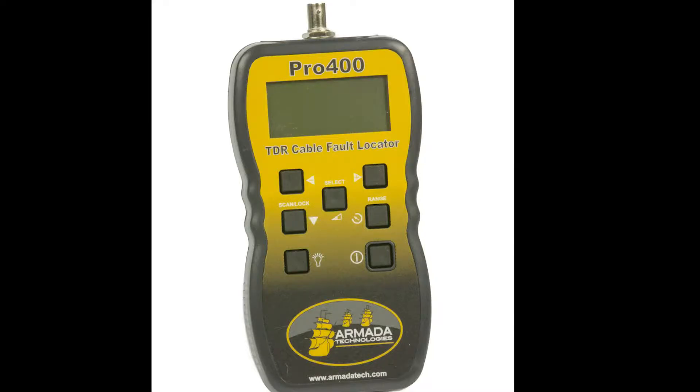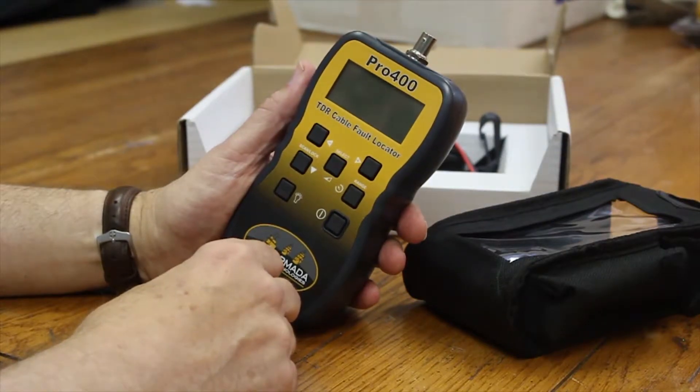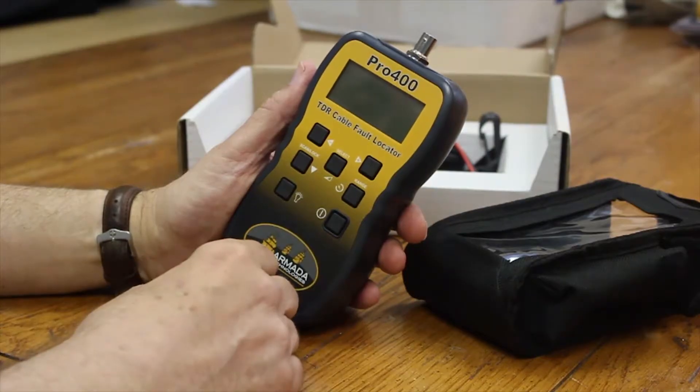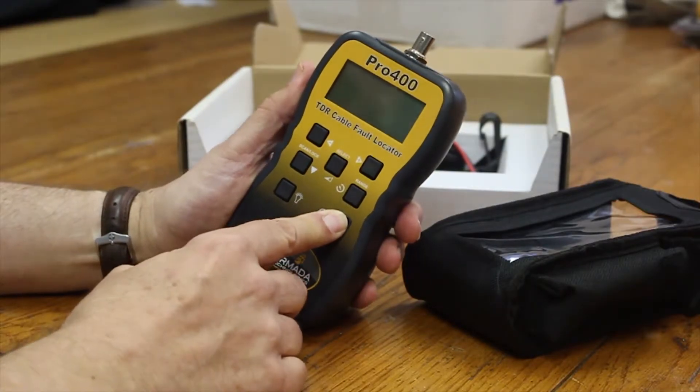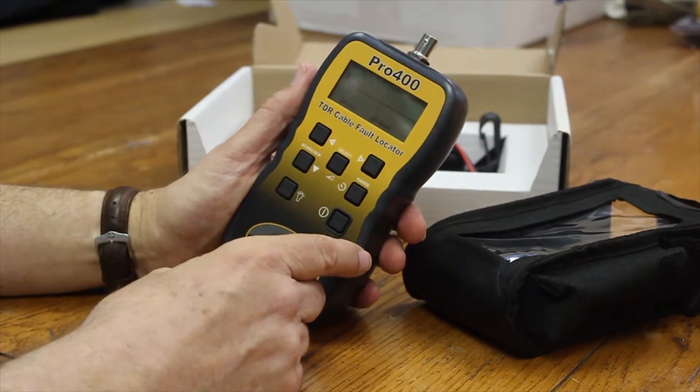Time Domain Reflectometer, or TDR as it's known, uses an echoing technique in order to find faults on a cable as far out as 6,500 feet and as close in as 10 feet. Really very flexible — the range can be zoomed so that you can test cables of almost any length and any type.